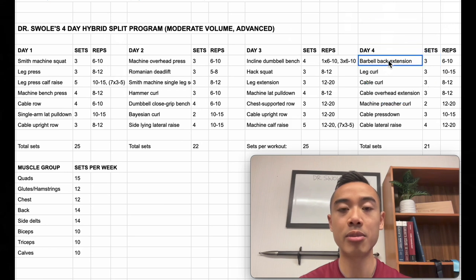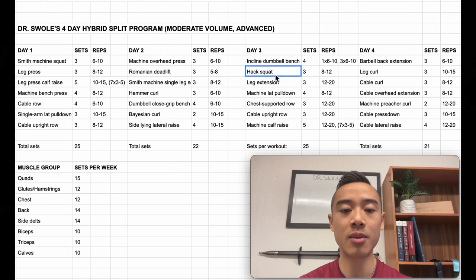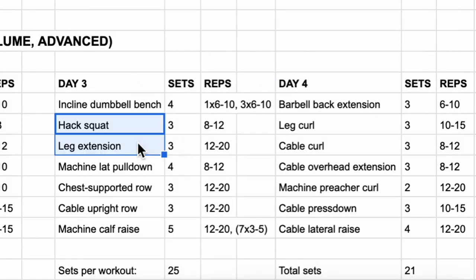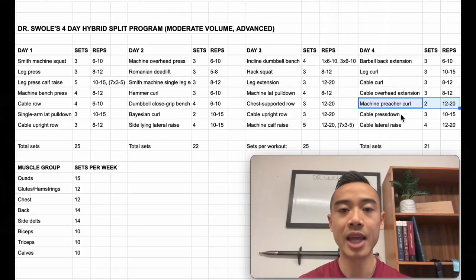Next, we have day four. We start off with barbell back extensions for the glutes and hamstrings, three sets of six to ten. Following that, we have leg curls for the hamstrings, three sets of ten to fifteen. Notice that on day three I have very quad-dominant leg exercises, and on day four very glute and hamstring dominant exercises. The back extension machine is set at about 45 to 55 degrees, which takes your quads out of the equation. Next, cable curls for the biceps, three sets of eight to twelve — you can superset these with cable overhead extensions for the triceps, three sets of eight to twelve. After that, machine preacher curls for the biceps, two sets of twelve to twenty. Cable pressdowns for the triceps, three sets of ten to fifteen, and you can superset these with cable lateral raises for the side delts, four sets of twelve to twenty.